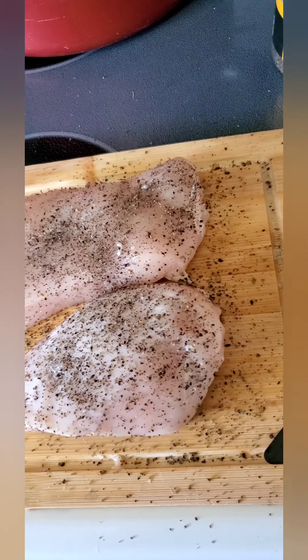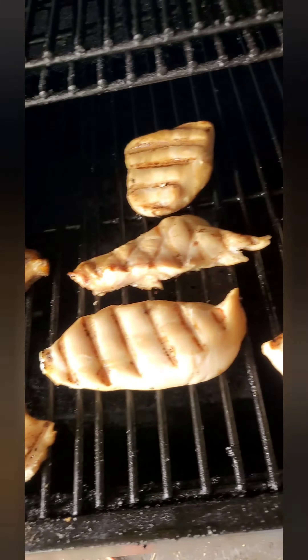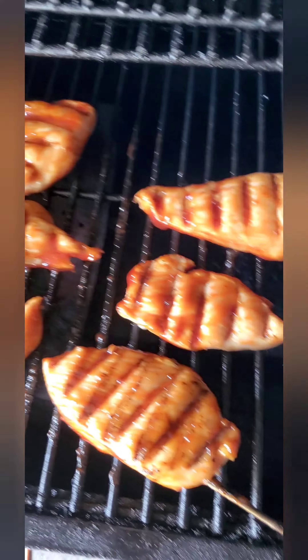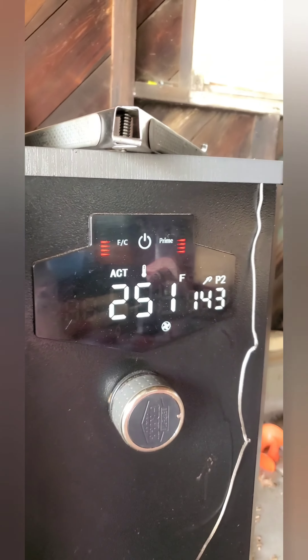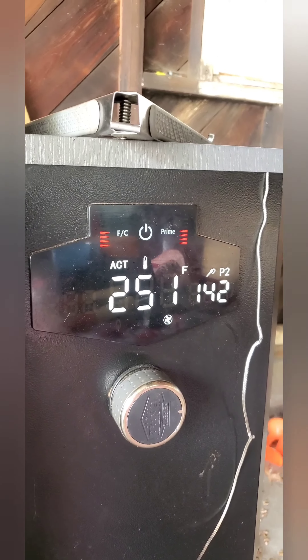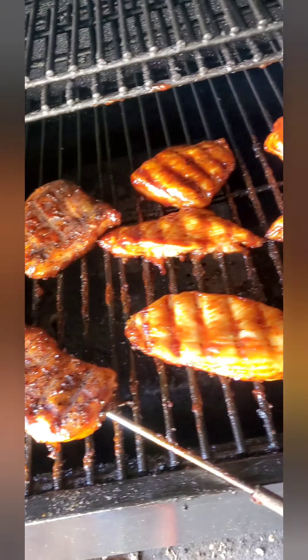Holy garlic. Pretty good to me though. Nice dark color on it. After the flip — there we go, looking good. It's about 20 degrees or so. We're going up to 275 from 225. We're going to get a nice crust on the outside, and we're hitting 165. I think these are ready to come off.